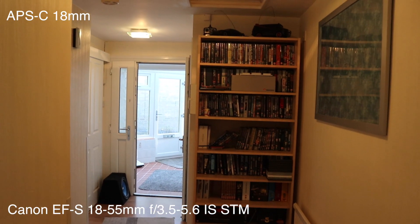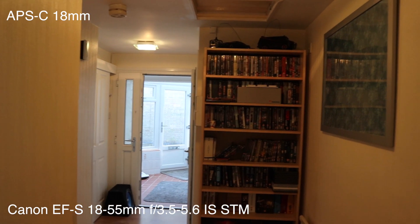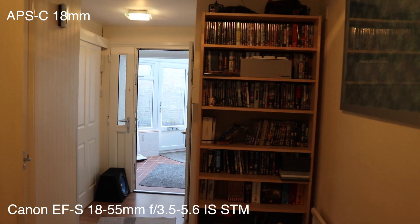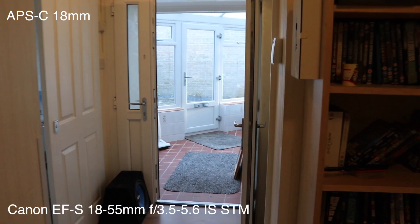This time we're still at 18mm but we're going to have the image stabilization on. Let's see how good it does — I'm holding it as steady as I can, as I did before, and hopefully it should be a lot smoother.